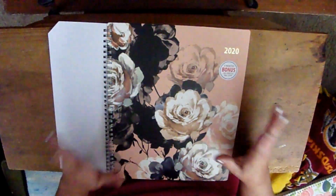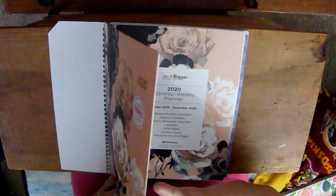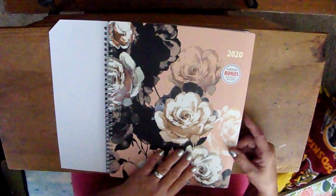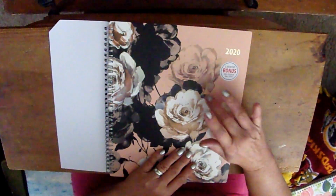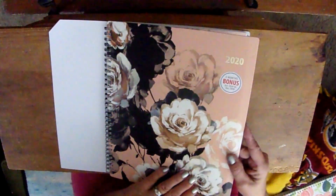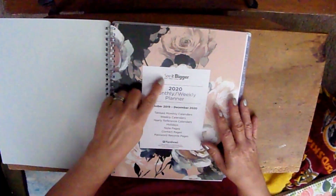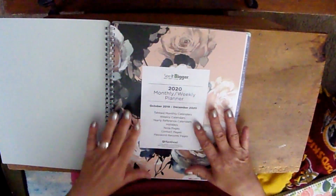I decided to go with this one. It has the hardcover — cardstock — very durable covers. It is spiral bound and they give you the three extra bonus months: October, November, and December of 2019 added on to the regular. This is a very thick cover, like it was last year.